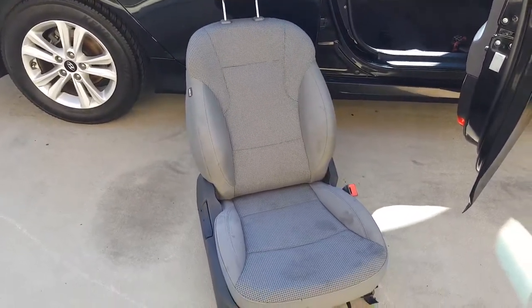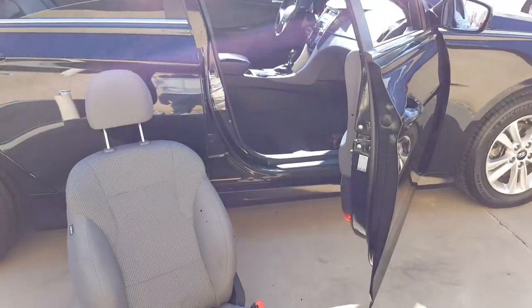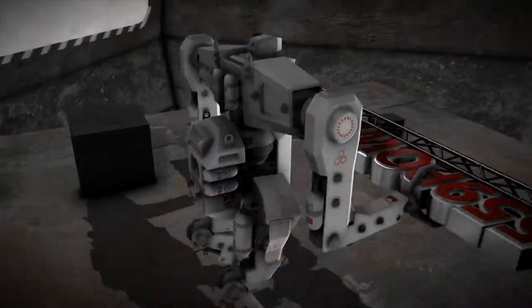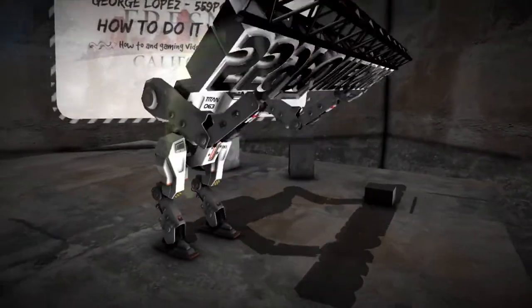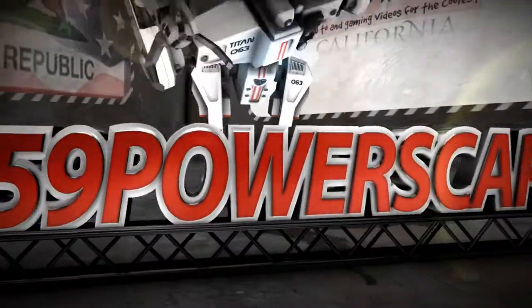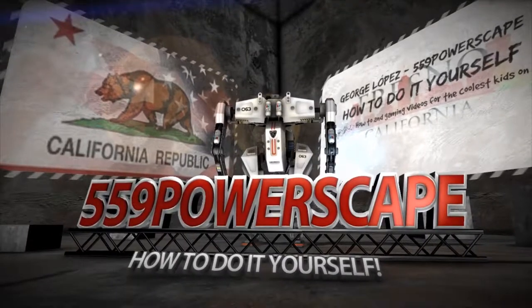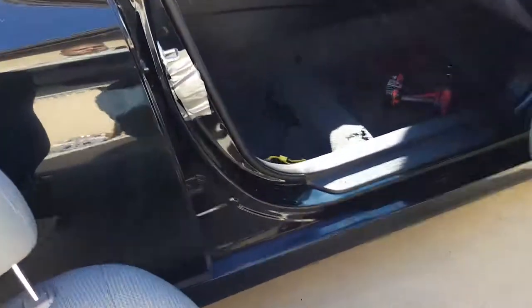Today we're going to install the passenger seat on a 2014 Hyundai Sonata. The first thing you're going to want to do is get your area prepped. I usually put the bolts back into place when I remove them so I never lose them. We're just going to remove them from their place so we can put the seat in.